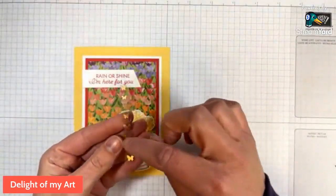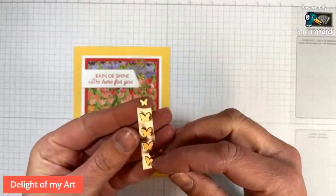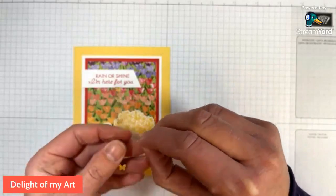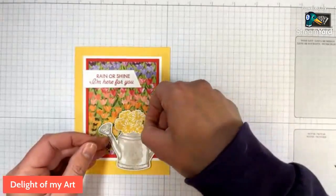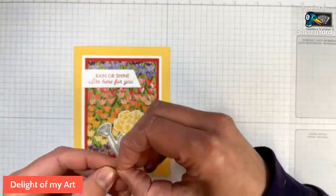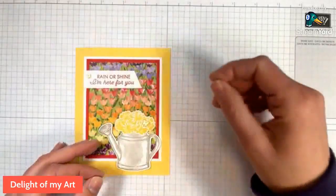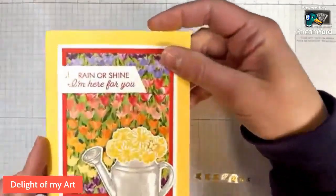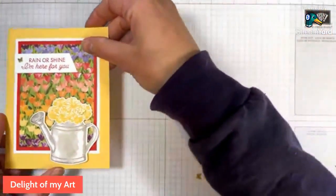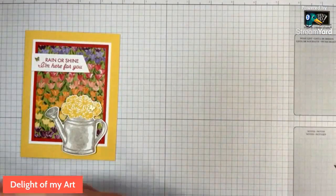We'll take our butterflies. I'm going to use one big one and one small one on every card. You can see there's four big ones and four little ones. I'm going to put a big one on the flowers and a little one over here by the words, angled a little bit. So there is the front of the card — the front is all done. We just have to do the inside now, and our envelope.